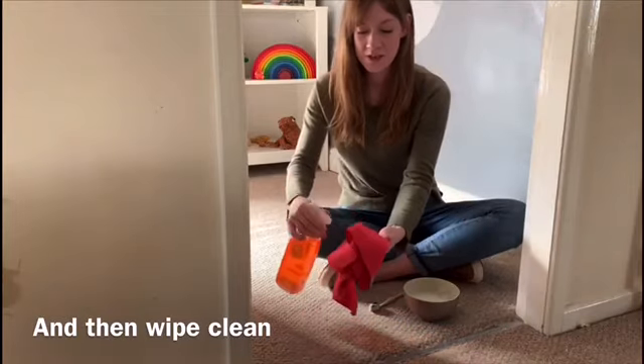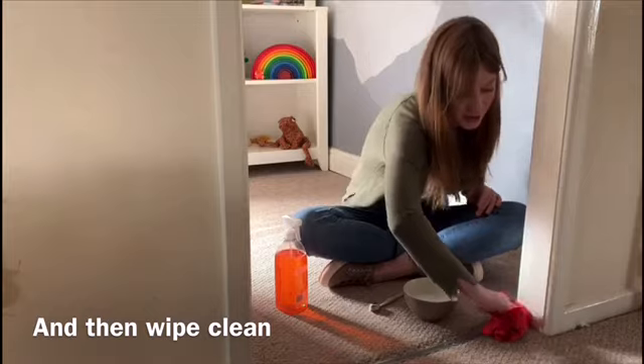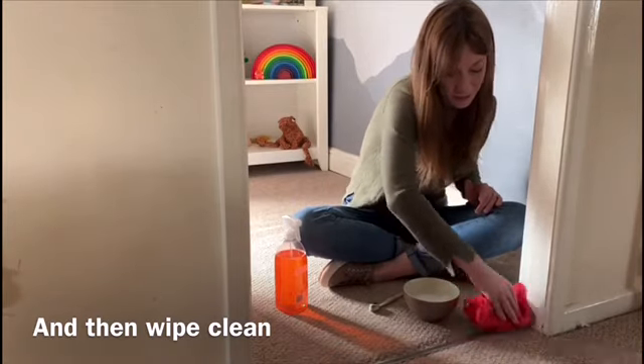When you're finished, just get some of your clean solution on the microfiber cloth and give everything a nice wipe clean.